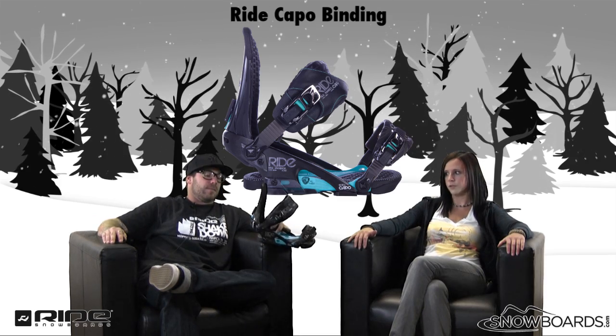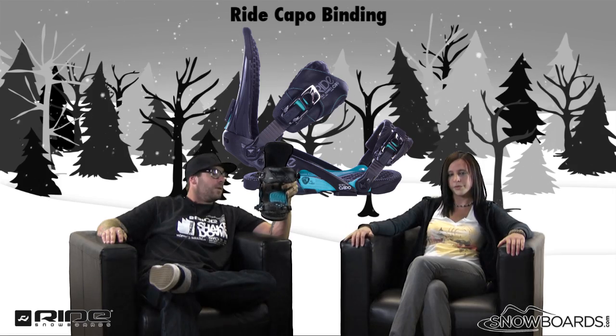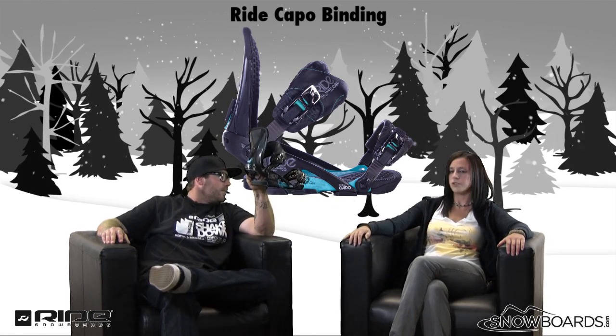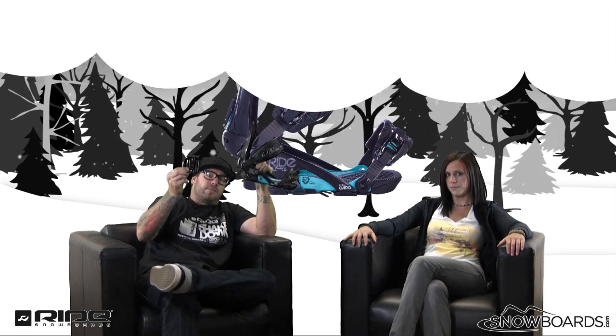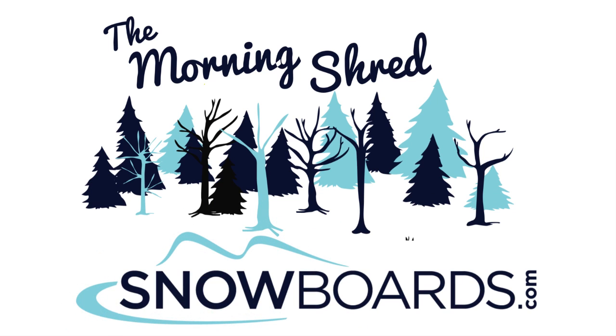All right, there you go — that's the Ride Capo binding. An excellent binding for your intermediate to advanced rider looking for a solid performance binding with a little more bells and whistles, something you can take all over the mountain and aggressively charge on. Check it out on snowboards.com. Thanks for watching The Morning Shred.